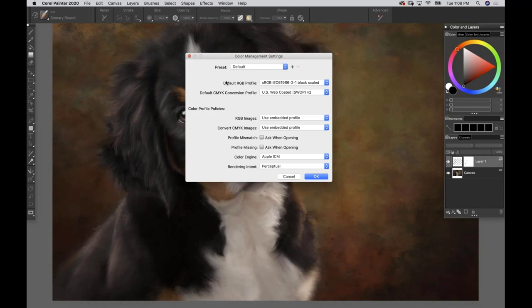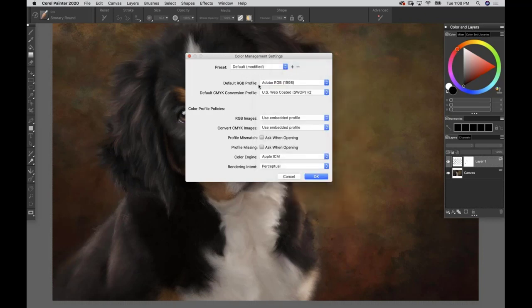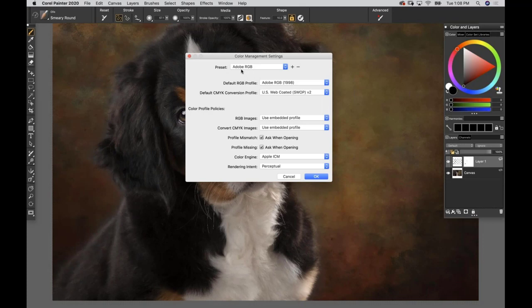Photographers are typically capturing in Adobe RGB 1998, so go up to Default RGB Profile and change that to Adobe RGB 1998. Leave the CMYK alone. Select 'Use Embedded' for the profile options. I'm going to save this as a preset by clicking the plus sign and naming it Adobe RGB.